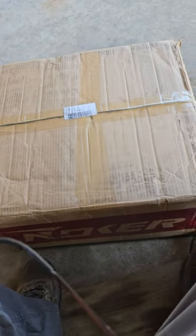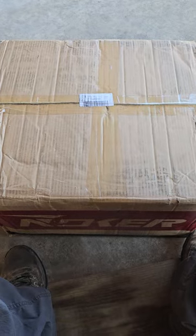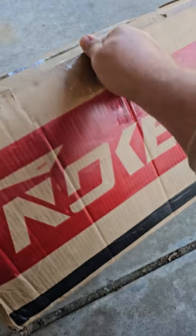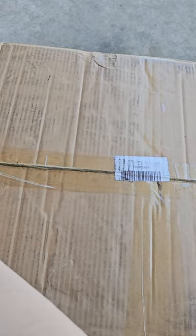I don't normally do unboxing videos, or at least I don't like to think that I do them. I don't really think they're cool to spend time unboxing, but being that I'm the only Noker guy in the United States, I can't figure out what's in here because this is heavy. I know what I ordered, but I just don't know how they've got the stuff labeled up.